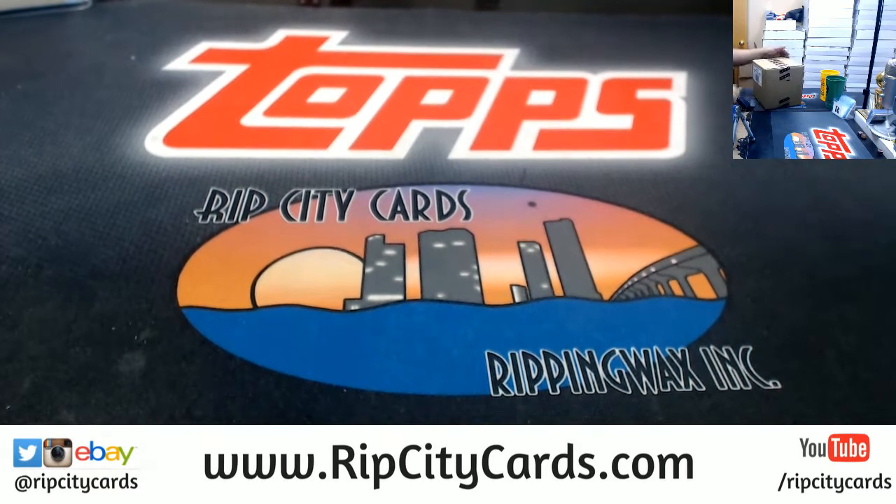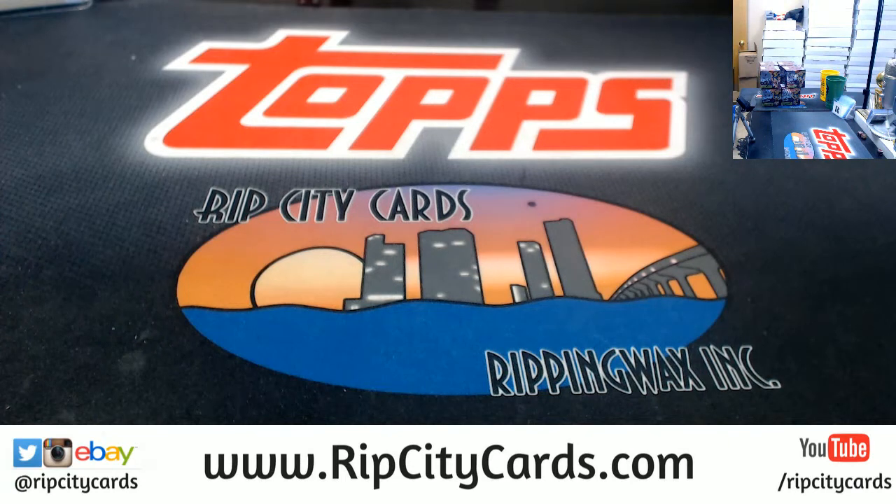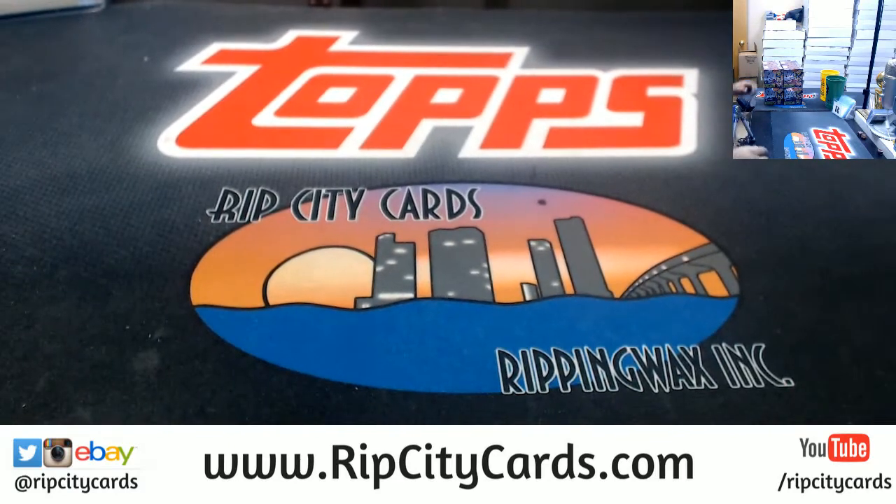I'm going to go ahead and knock this out. If I'm not mistaken, the galactic case hits are one per case, not one per intercase as some people might like to think. The galactics are nice. I think it's six to eight autos per master case. I did a little research, just a little bit.